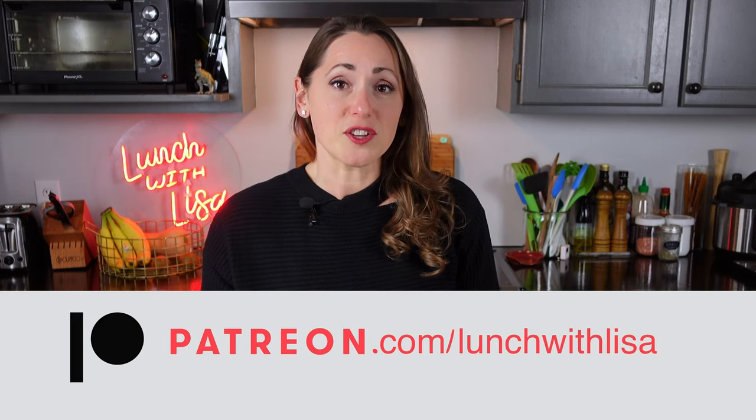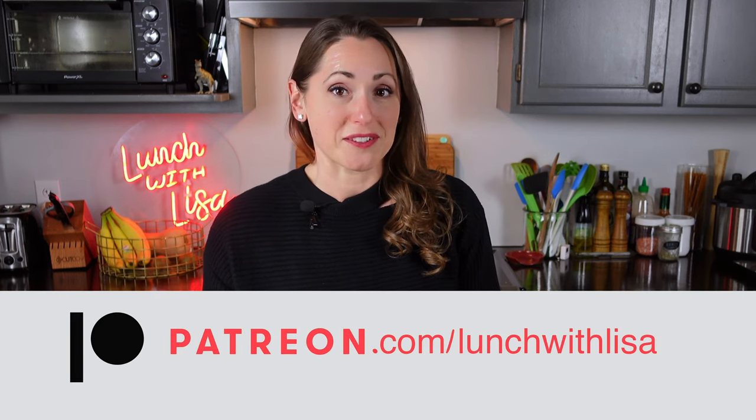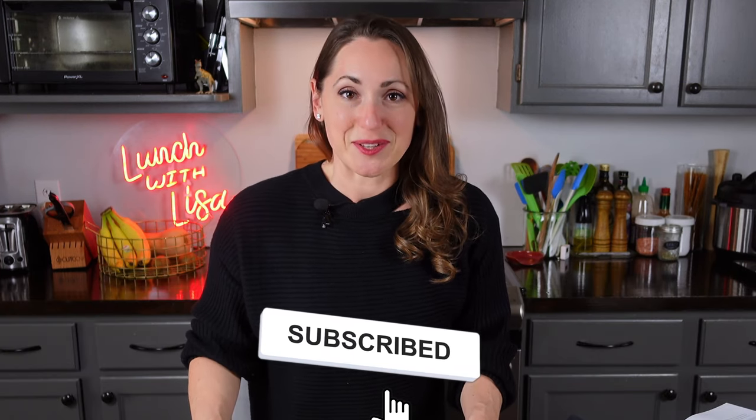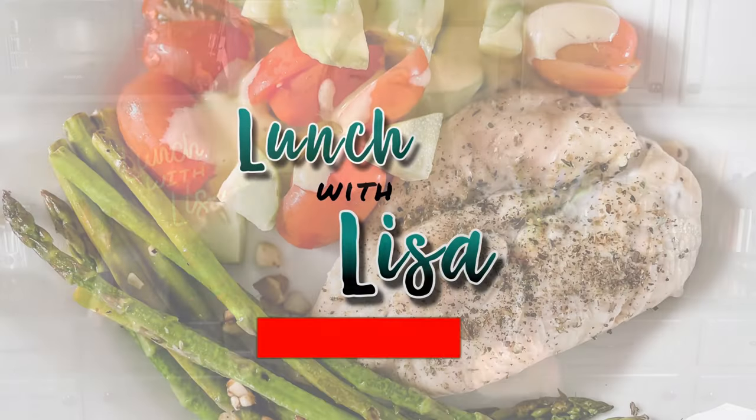If you like what you see and want to see more, hit that subscribe button. If you want to see more Medical Medium recipes, let me know by liking this video and leaving a comment below. You can shop my affiliate links below and I might receive a small commission, or become a patron at patreon.com/lunchwithLisa. It's always free to like, comment, and subscribe — I'll see you in my next video!